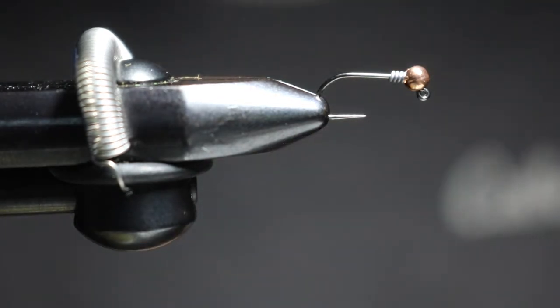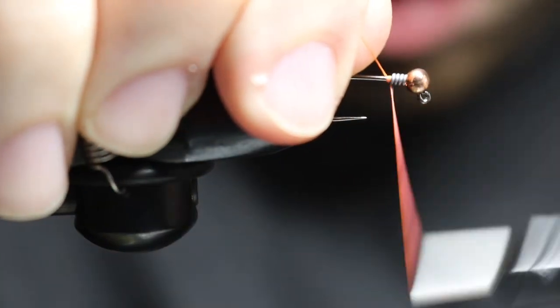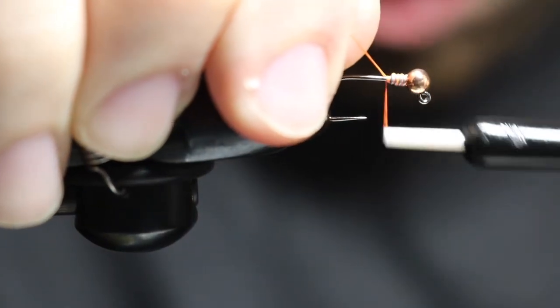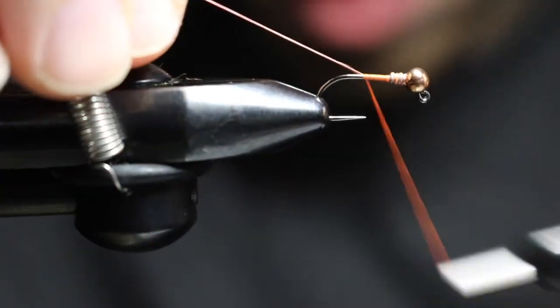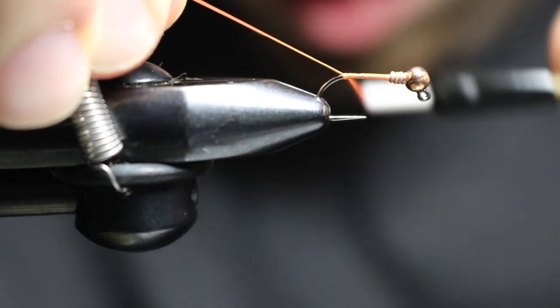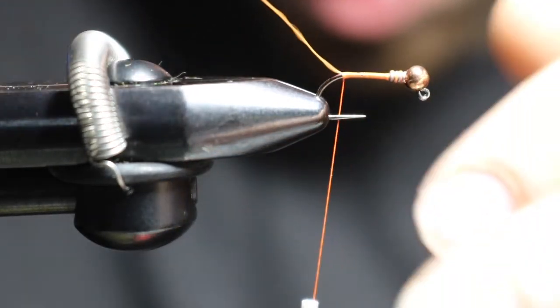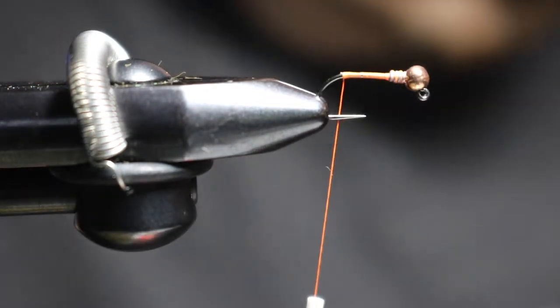Next, tie in with 70 UTC in fire orange. I'm going to tie right behind that bead, go over the thread wraps, and then bring that all the way back to the bend of the hook. Get your nice fine point scissors in there and get that right off.